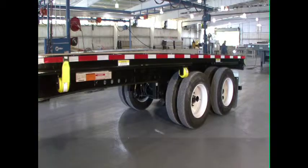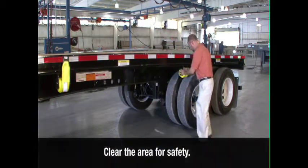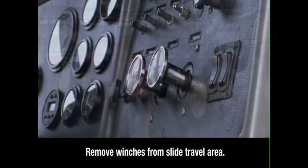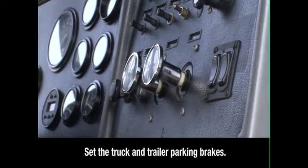Check the area around and underneath the trailer to make certain it is clear of obstructions and personnel. If any sliding winches are in the slide travel area, they must be removed. Keeping the engine running and in neutral, set the truck and trailer parking brakes, then exit the cab.